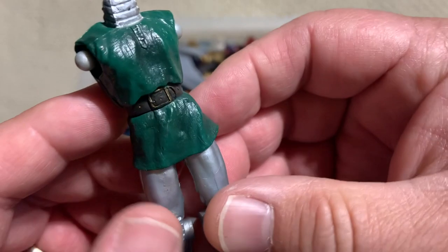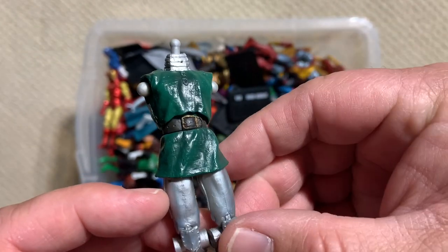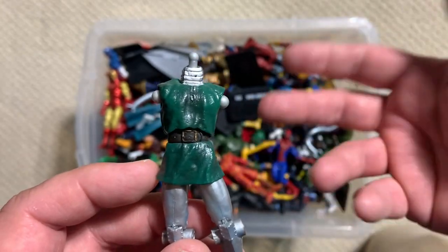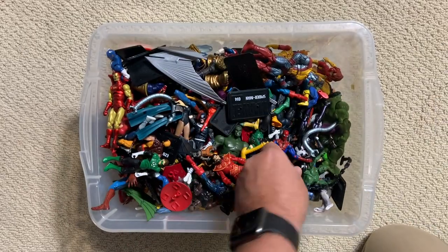This is actually a Toy Biz smaller figure. Toy Biz had a very, very brief line of figures in this scale that were part of like a game — I never really understood it, but they came with like game pieces. When I see one of the Toy Biz ones I'll try to point it out as we go through.